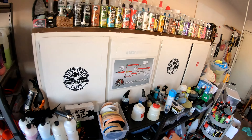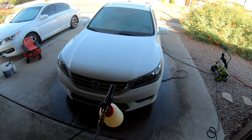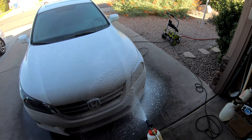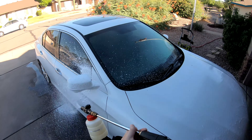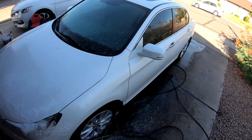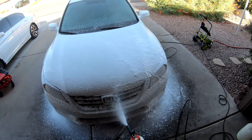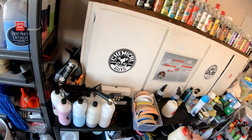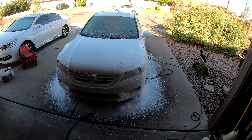I have my foam cannon mixed up with the surface prep and I'm going to attach it to my pressure washer — it's a Griot's Garage foam cannon. I'm just going to heavily foam the areas where the bugs are; I don't need to decontaminate the rest of the car. I'll let that sit and work its magic for about three or four minutes.